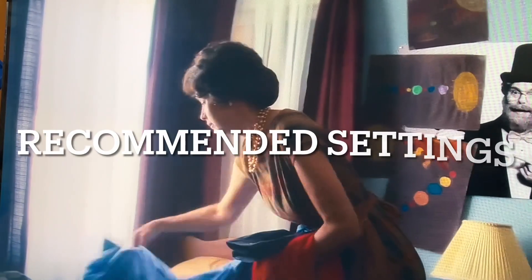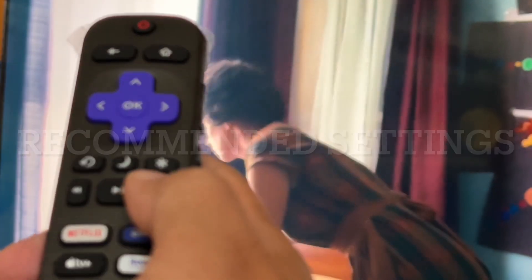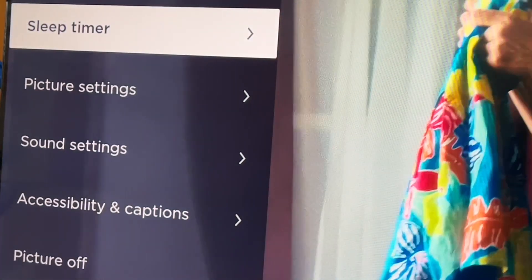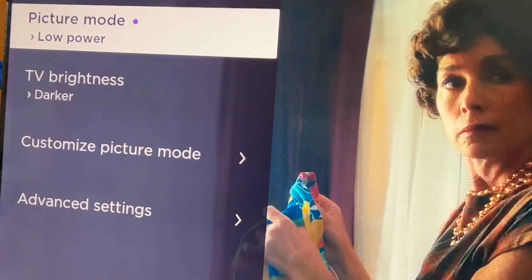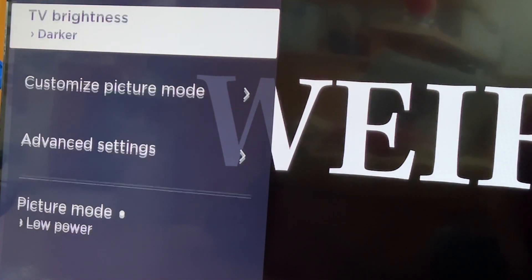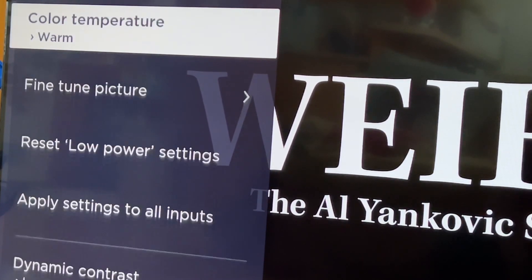And now for the recommended picture settings. While showing something — anything at all — press the star button, scroll down to picture settings, press enter. You'll see that picture mode: use low power, TV brightness set at darker. Under customized picture mode, dynamic contrast — leave it at low.